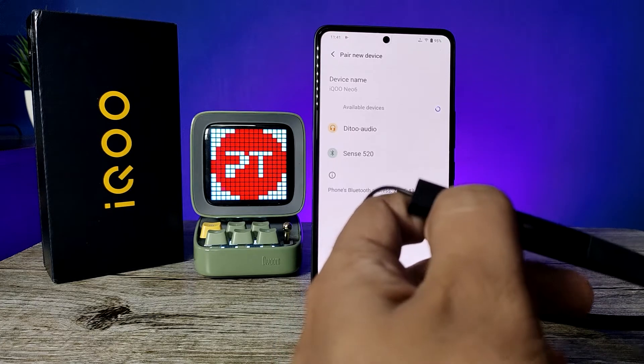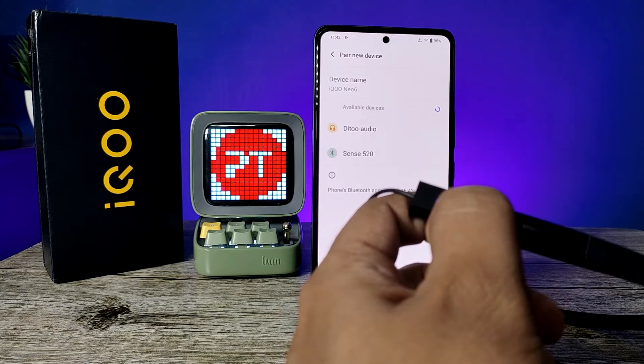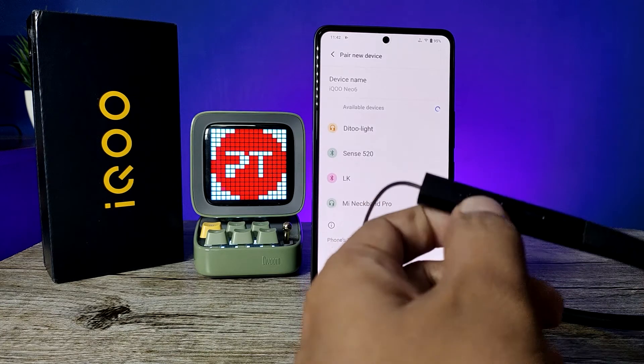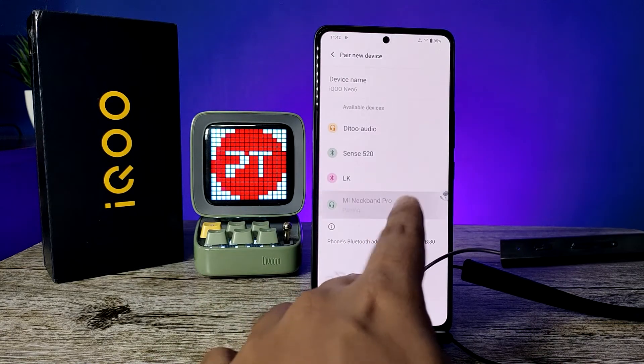So I manually enter the Bluetooth device into pairing mode. That's why I turned off the Bluetooth device, then turn it on and click and hold for a few seconds — then it will enter into pairing mode. Now the Neckband Pro is available here, so you need to click on that.